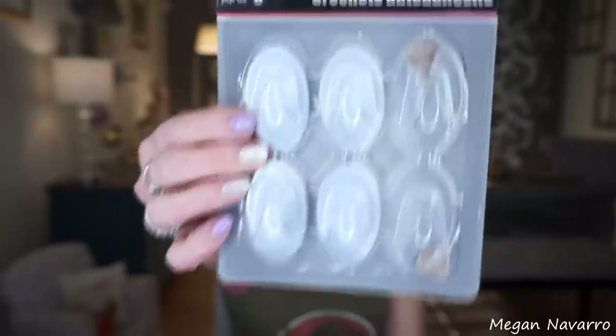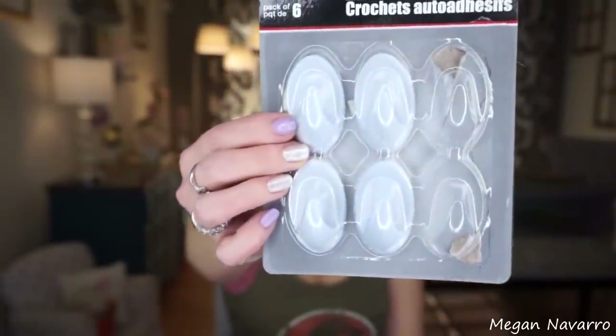The next Dollar Tree product that will not be getting a good review from me are these self-adhesive hooks. Not for me. Not only did these not stay on the wall, but once it fell off the wall, it took a chunk of my wall with it. So these do not work. I think they make these in smaller sizes and maybe that would work, but even the thing I was hanging on it was super light. It just didn't stay stuck to the wall, and it was a wall with no texture, so it should have stuck — and it didn't, and tore a piece of it. I still have to repaint that part.